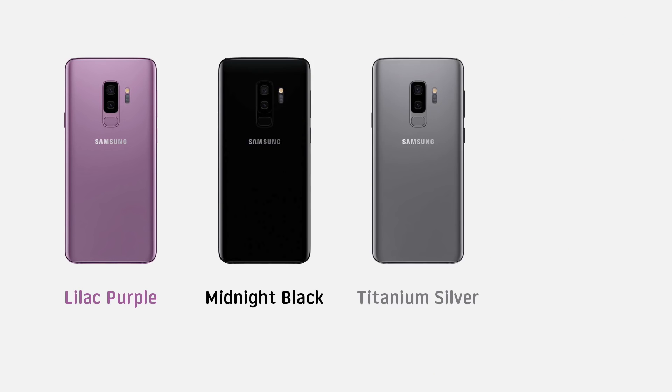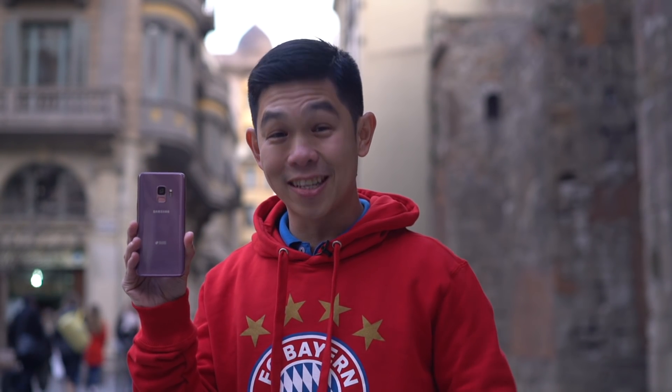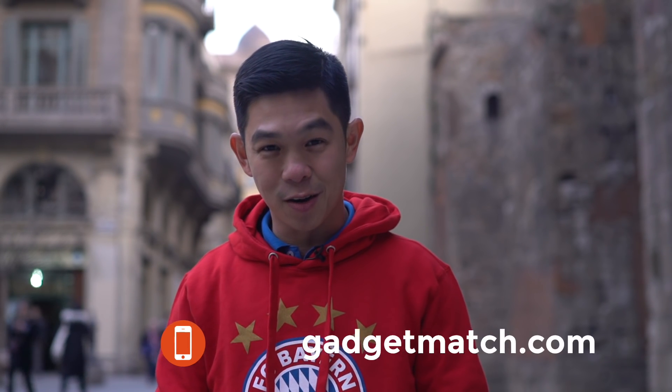For those of you that care about color, there are new color options, including a new purple shade that matches the Pantone color of the year. So, is the Samsung Galaxy S9 your gadget match? It's way too early to tell, but we're working on a full review and that will be out really soon. Even if the S9 doesn't have the same wow factor that the S8 did when it launched, Samsung has really set the bar high in 2018 — but unfortunately, that also includes its high price tag. For more videos like this one, subscribe to our YouTube channel, like our Facebook page, follow Gadget Match on social media, and make GadgetMatch.com your daily habit. From here in Barcelona, Spain, I'm Michael Josh — thanks for dropping by.